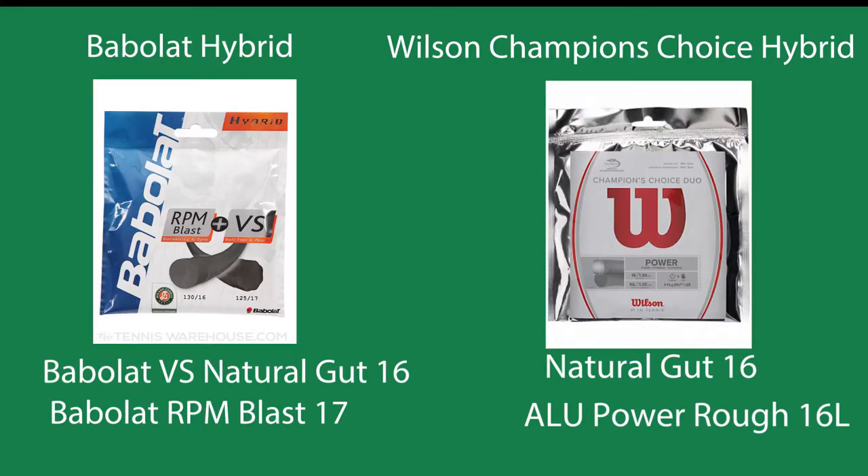Finally, I just wanted to show some real-life examples. These are really popular hybrid strings that are sold at any tennis store or on Amazon. These are really popular for some of the top professionals as well as popular here at the stringing shop. A lot of competitive players love these stringing packages. I just wanted to look at the string gauge of each of these. Keep in mind this is how they're sold, so we don't have to go and buy different strings.